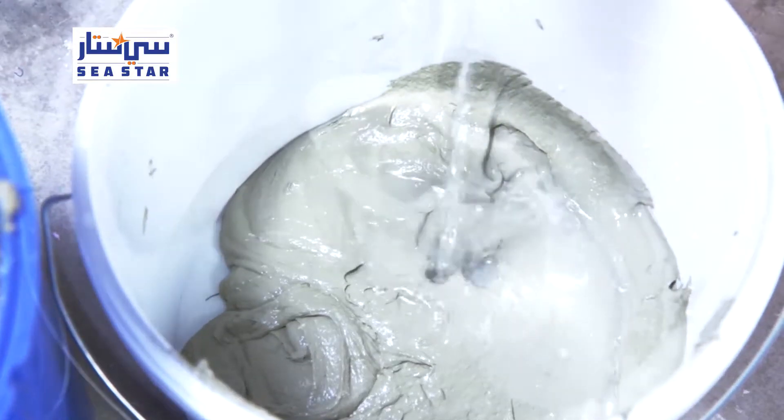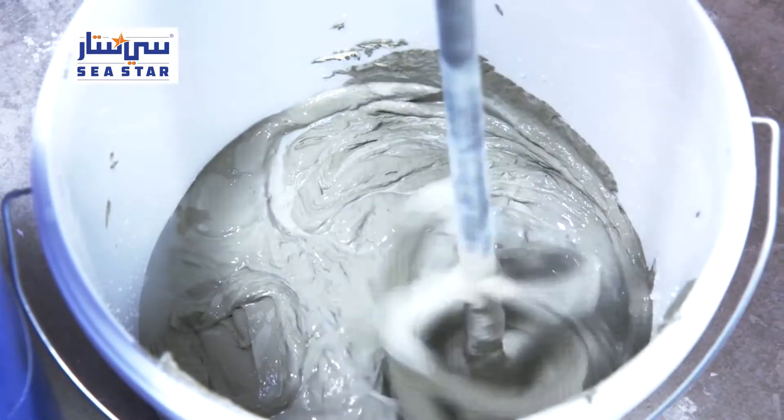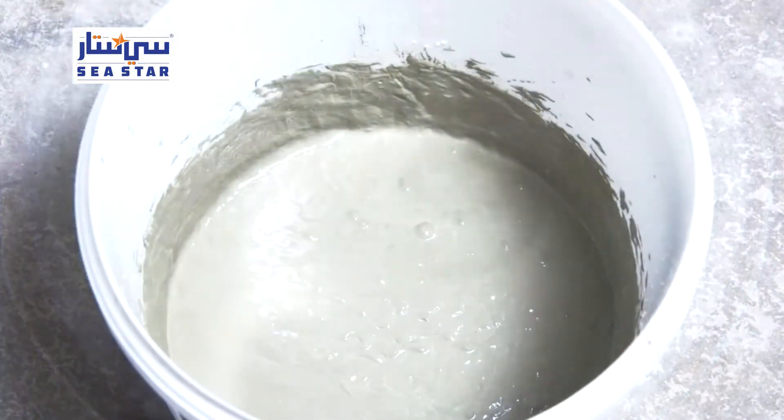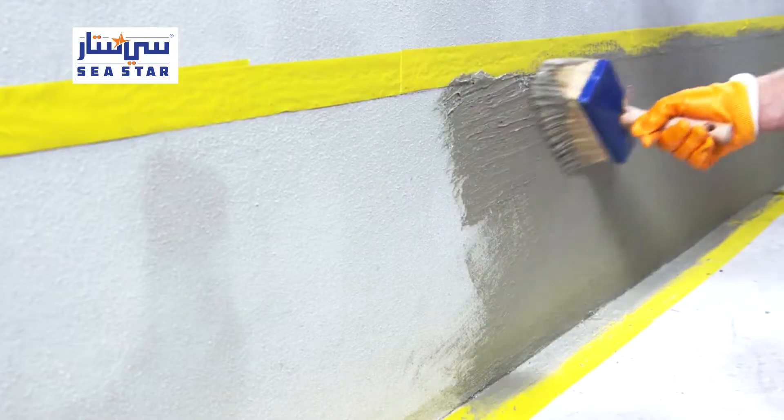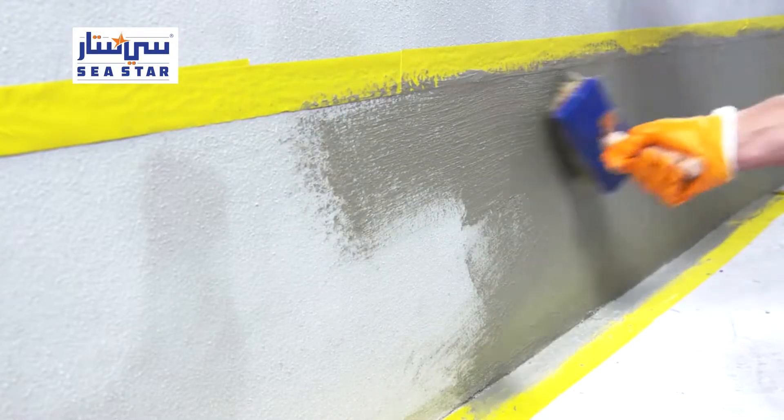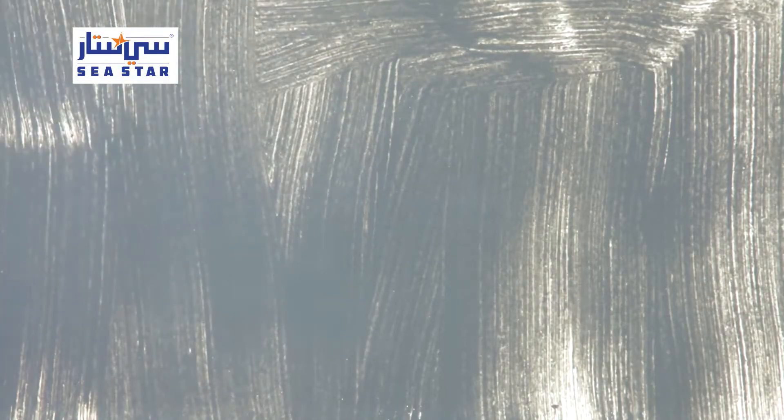For brush application, the waterproofing membrane must be mixed to a more spreadable consistency than for troweling. To that end, the waterproofing membrane is diluted with more water. As a result, less material is applied with each coat, so several coats are necessary.